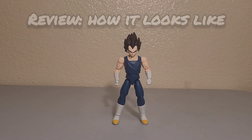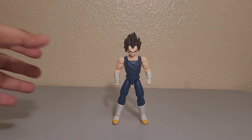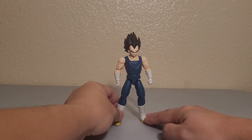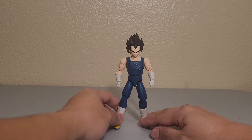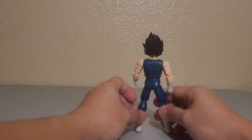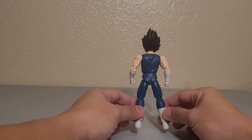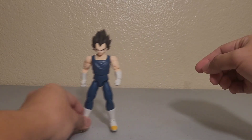This is Vegeta out of the box — look at that, looking really cool. The body has the same outfit as in the movie, all blue in the back, looking good.